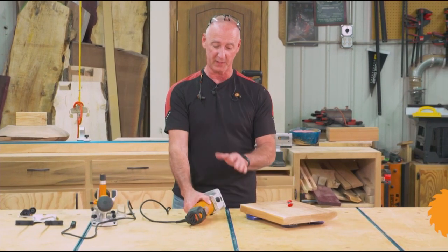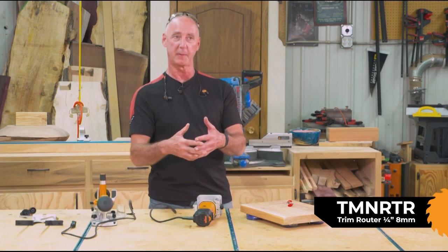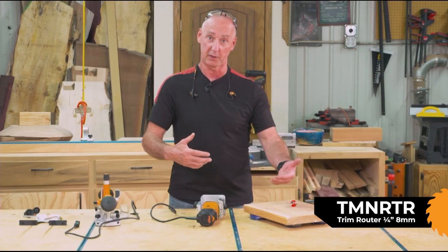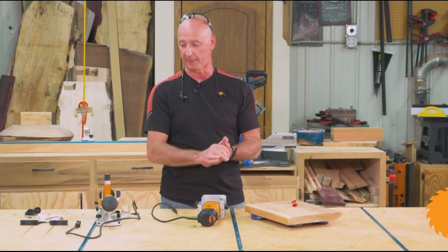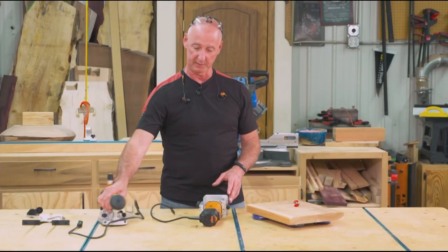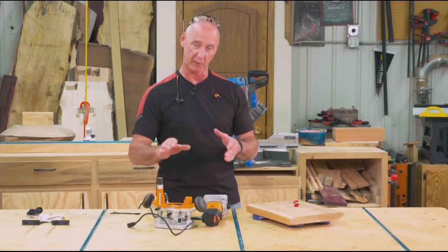Triton's got a lot of cool stuff going with this one. It's variable speed, which is great for controlling the RPM of the bit relative to the wood that you're cutting — improves your cut quality. With this motor I can swap it from a fixed base into a plunge base, so a lot of versatility there, and I'll show you applications for both.